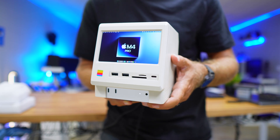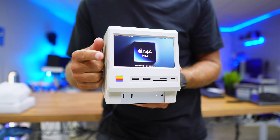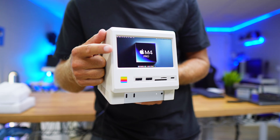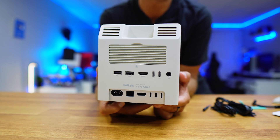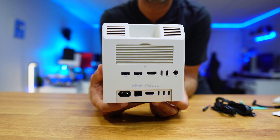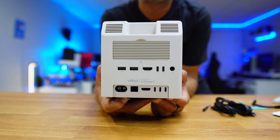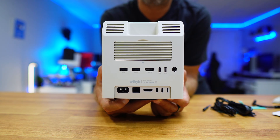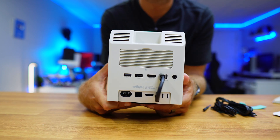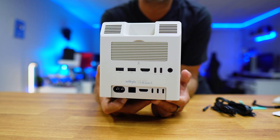At the front we will find two 10 gigabit USB Type-A ports, one SD and micro SD card 4.0 reader, and a 10 gigabit USB port. At the back it has a slot for an NVMe SSD up to 10 gigabit, two 10 gigabit USB Type-A ports, one HDMI input for connecting any computer other than the Mac Mini M4, one USB Type-C to connect to the PC, and one USB Type-C for power and also an audio output.